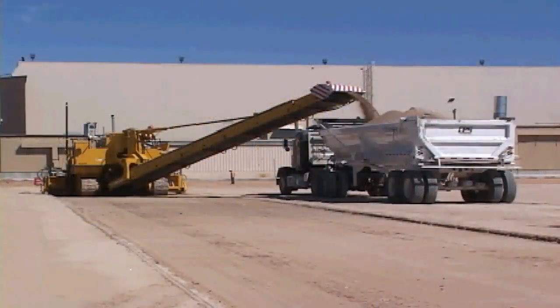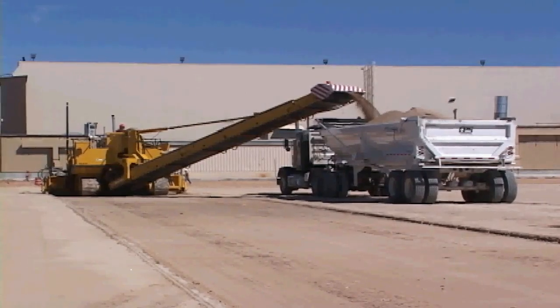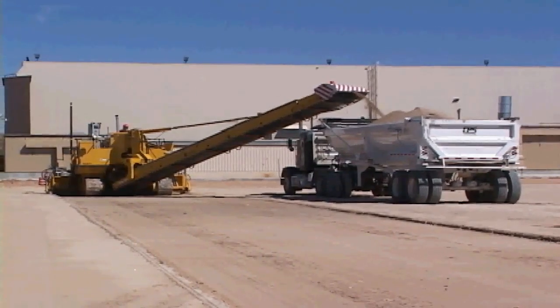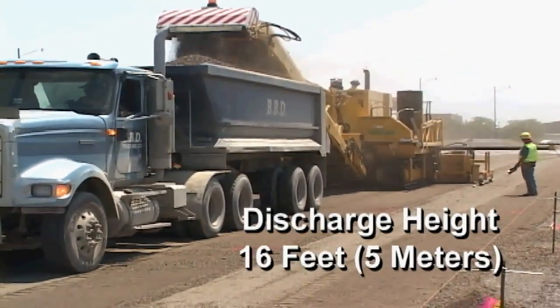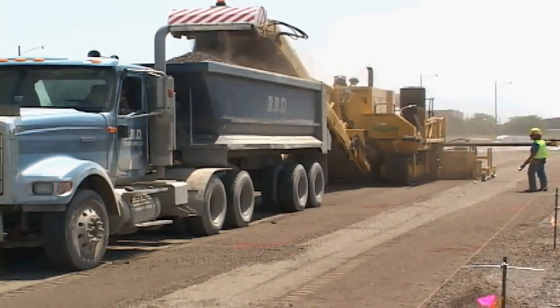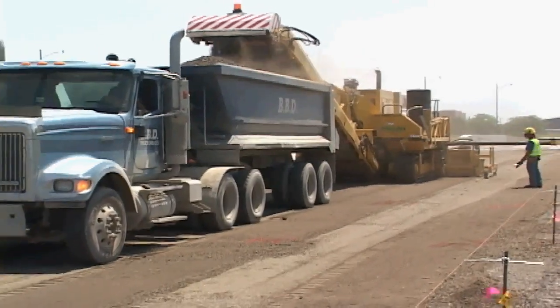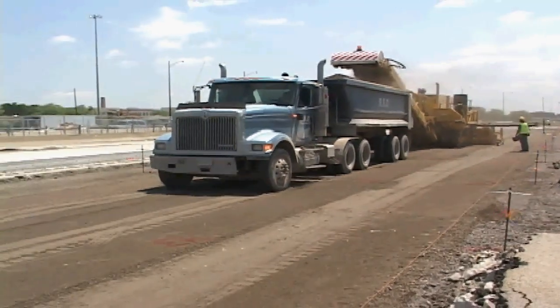Gameco designed a 36-foot-long placing conveyor — one of the most powerful assets of the 9500 for trimming and placing. The conveyor swing is 160 degrees, an 80-degree swing in either direction. The discharge height is variable up to 16 feet. The length, swing, and height are essential for placing trimmed material outside of the grade, into haul units, or on the center of the grade as a concrete placer.